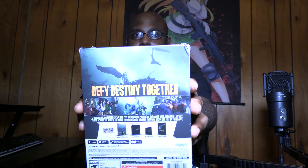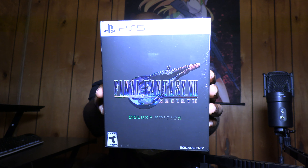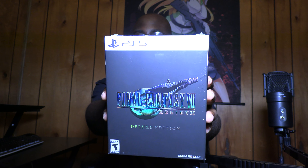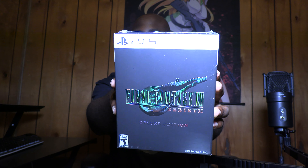Anyway, the tagline is 'Defy Destiny Together.' This is the Deluxe Edition of Final Fantasy 7 Rebirth for the PlayStation 5 — currently a PS5 exclusive, but we don't know for how long. Let's unbox this fantastic packaging for the Deluxe Edition.